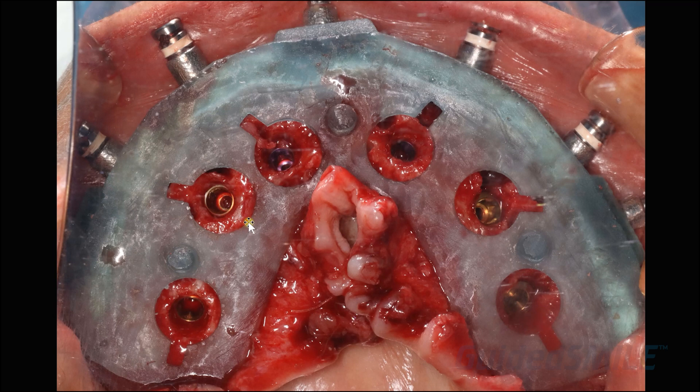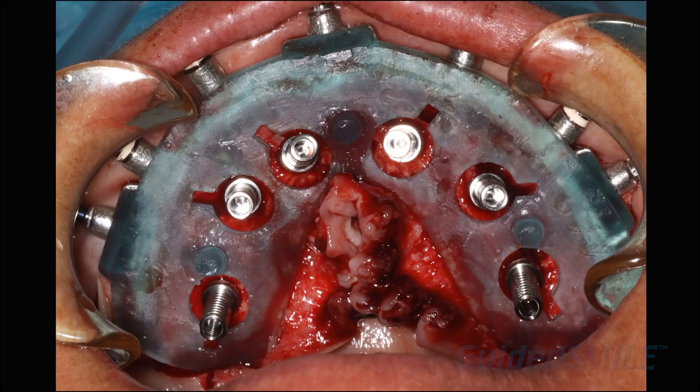With the implants in, the next step is to put the carrier guide back on and seat your abutments. The reason you want the carrier guide on is because these little notches indicate the trajectory of the screw for the abutment — the implant, the driver, and the abutment all go in this direction. When you put your abutment in the hole, the screw goes in, the driver goes in, and you tighten it down. The screw access holes would be right underneath here.